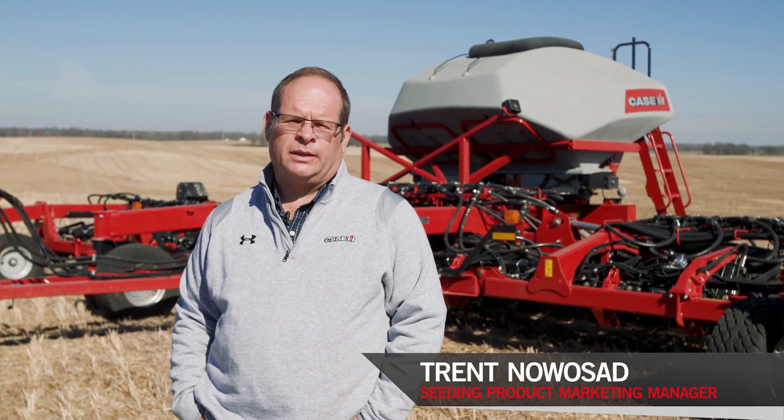Hello, I'm Trent Noah-Said with Case IH. Today I'd like to introduce you to AFS Furrow Command, which is the name for our suite of advanced technologies for our seeding products.